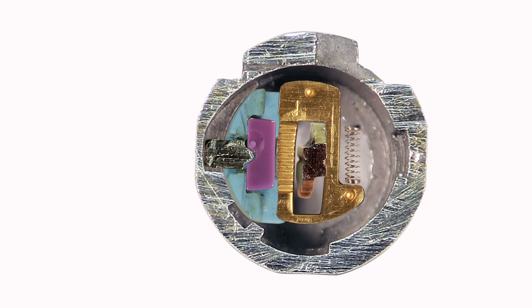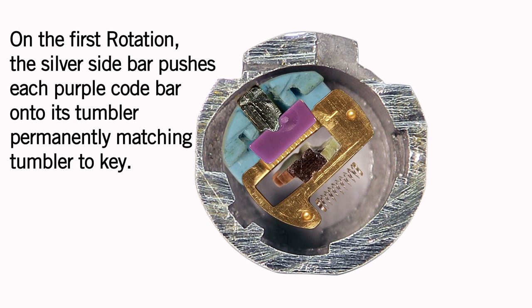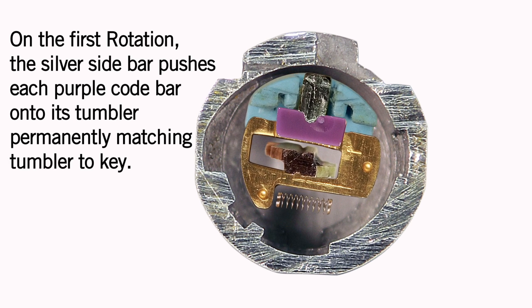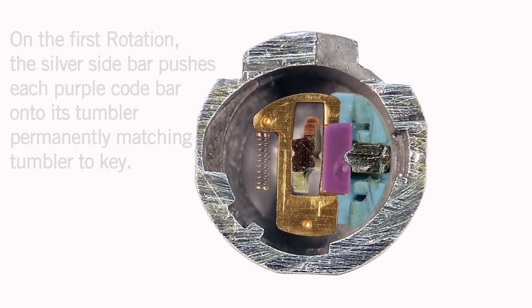Now here's how the lock learns your key. Alongside each tumbler is a purple code bar. The first time you rotate your key, the silver sidebar pushes each code bar onto its tumbler, permanently matching the tumbler to your key.